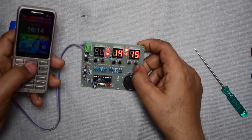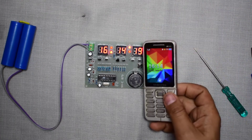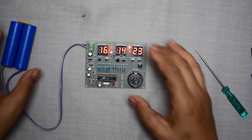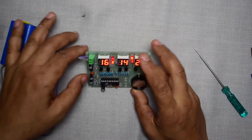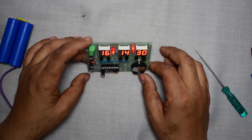Now long press once again to exit. The time is now exactly set according to my mobile and this digital clock is ready. You can place it anywhere you want.